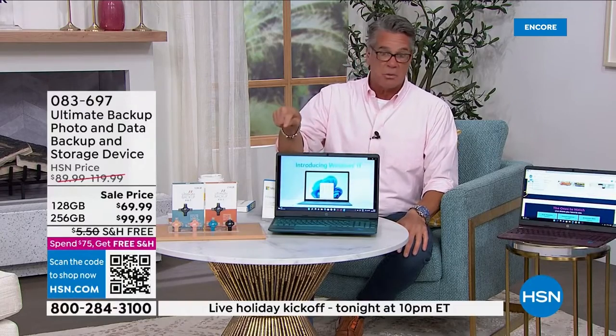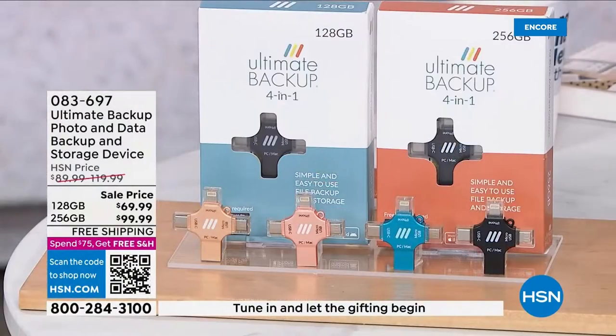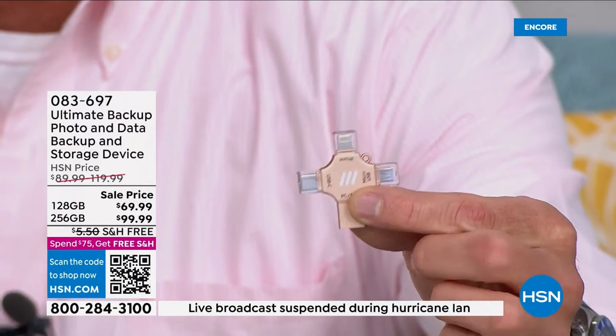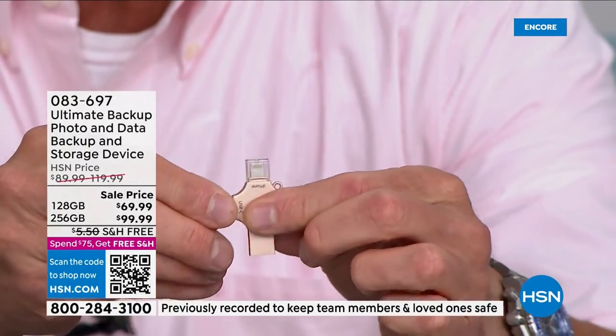The item number is 083697. All you decide is if you want the 128 or the 256. The device is right here — very, very easy to use. Everything is labeled as to where you're going to plug this in. All you do is pop off one of the little caps and just plug it in. It's as simple as that.